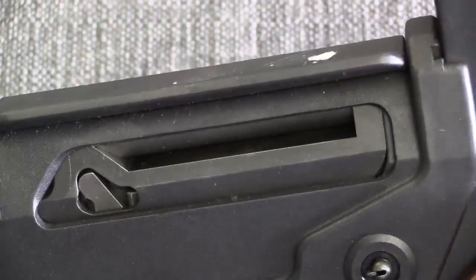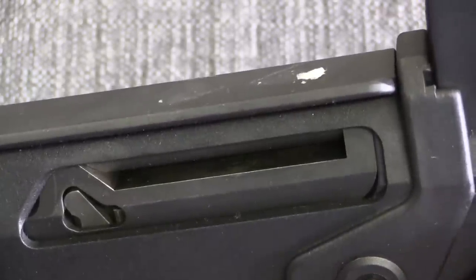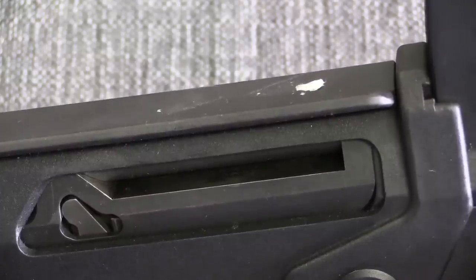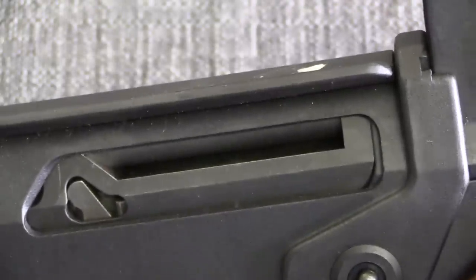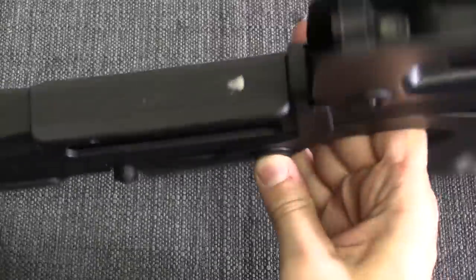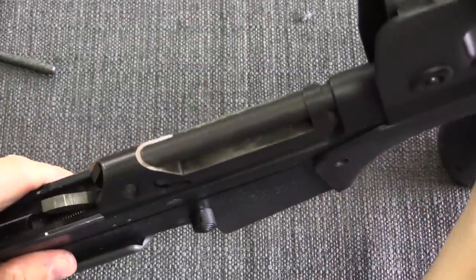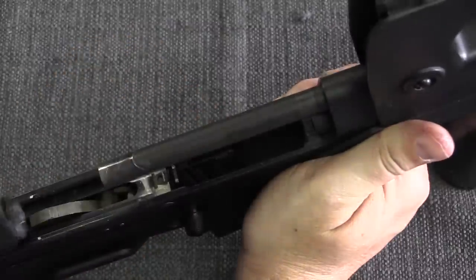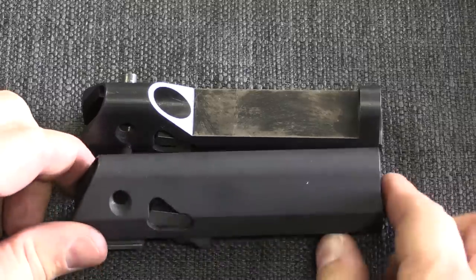The one mechanically interesting difference between this and the standard G2 is that the bolt carrier has been lightened, and this was done on both of these short-barrelled prototypes. The reason is that the shorter barrel robs some energy from the system — the bullet is not achieving as high a velocity, it's leaving the barrel quicker, so you have less gas pressure and less time that gas pressure is acting on the bolt. Because this is a delayed blowback system, that has a direct impact on the gun's ability to function. If we push this pin, we can pull off the butt stock, and then pop this out. Here is our short-barrelled bolt carrier, and here is a standard bolt carrier assembly — you can see they took out a fair amount of material.